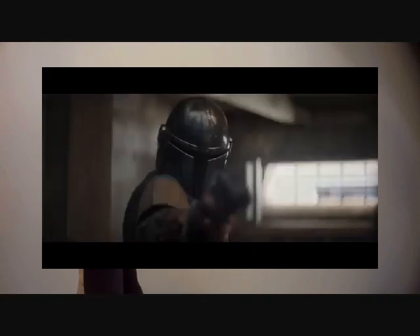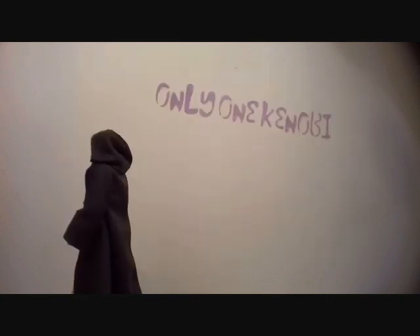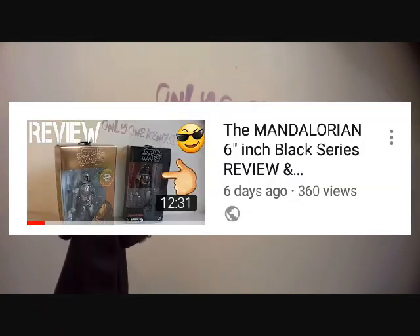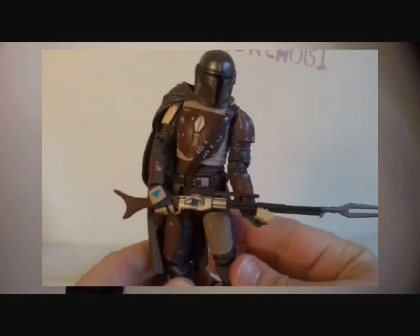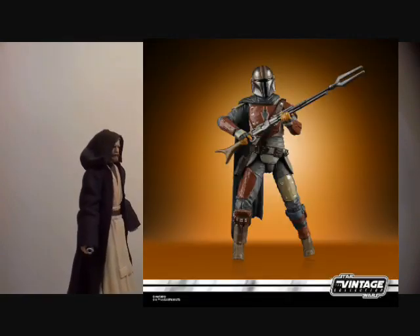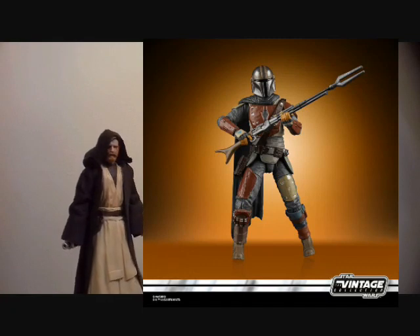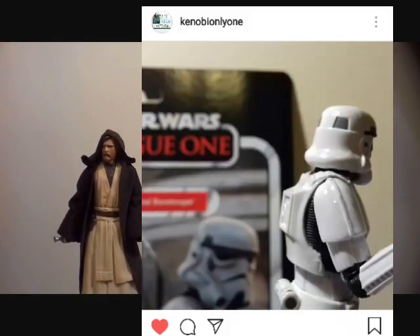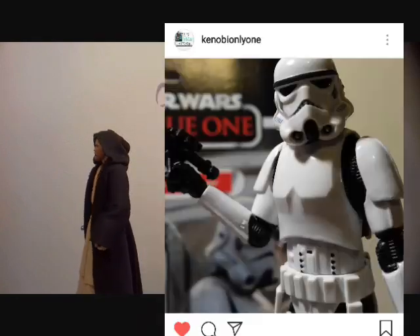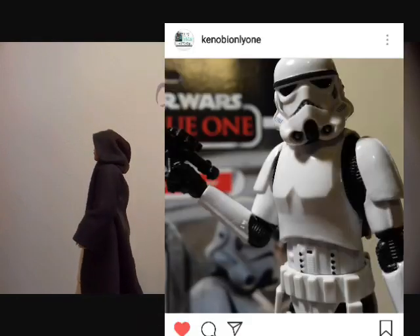I really hope we get a good card back for this because the figure looks great. I already have the six-inch figure, which is absolutely fantastic — I've got the carbonized one and the regular one. Check my review out on that if you want to see it. In the three-and-three-quarter inch line, we've already seen how exceptional the figures are. Even the Stormtrooper from Rogue One has been turning a lot of heads of six-inch collectors, because the sculpt of that helmet is better than the six-inch one.